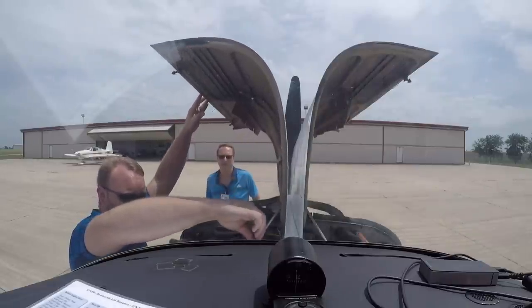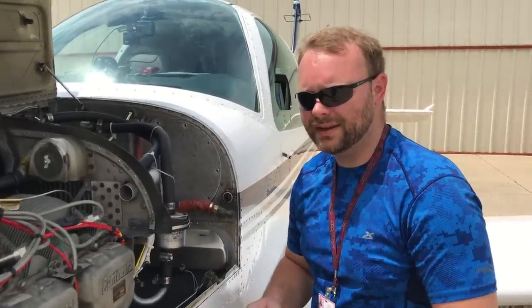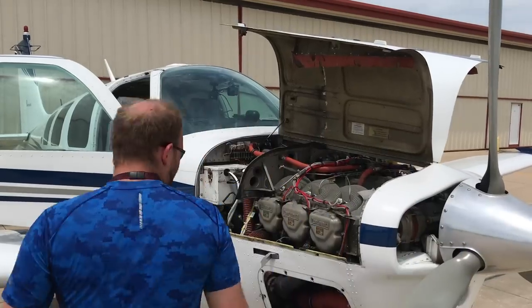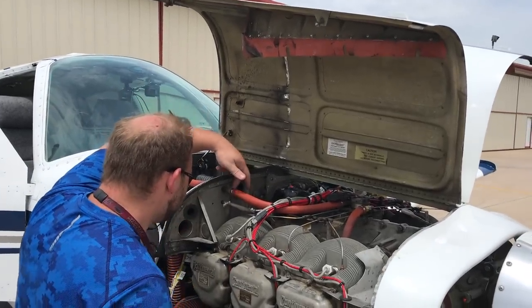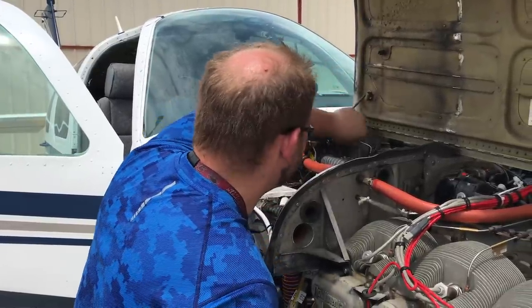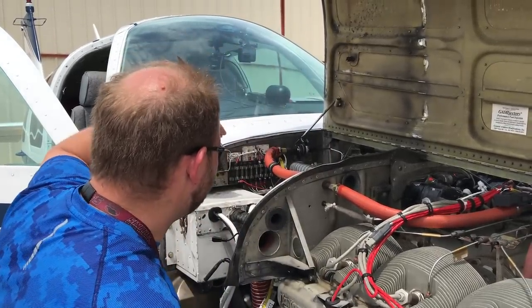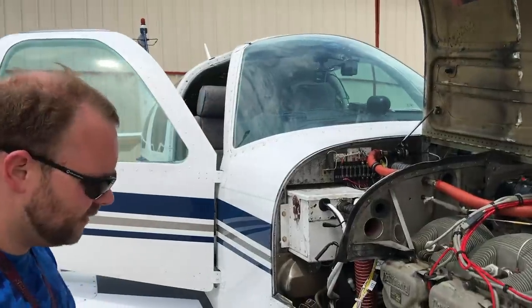After the run-up, we do a thorough inspection of the engine compartment, looking for anything loose or wet — any fittings we changed that touch fluid. We're checking for leaks. Normal run-up inspection after maintenance. I already looked at the fuel flow transducer down there, it's dry. We did have these lines cracked, so I'm checking them for drips. This is the fuel pressure line. Everything looks good there.